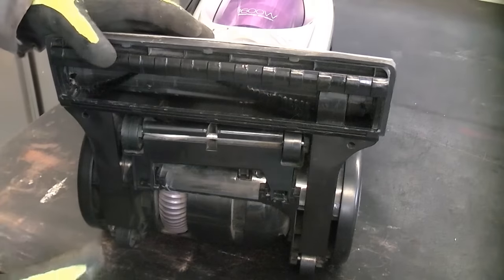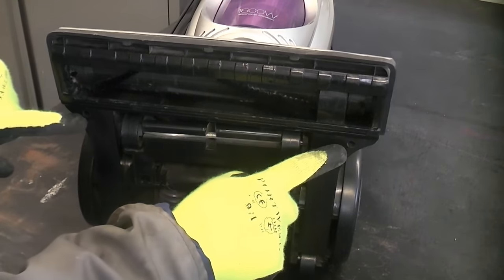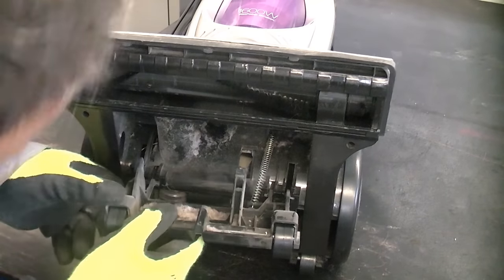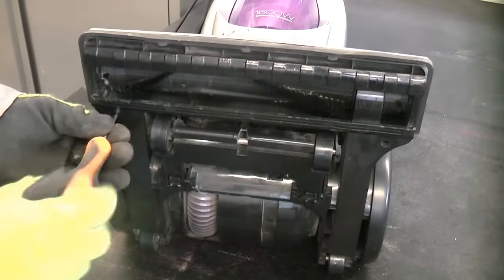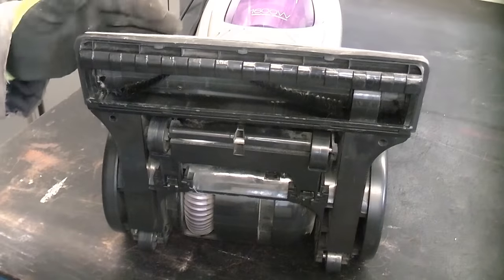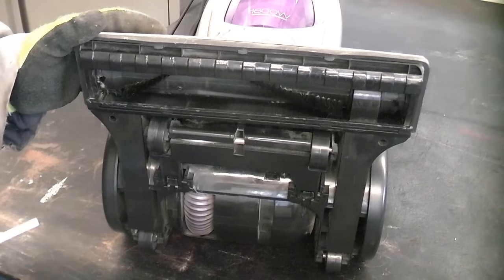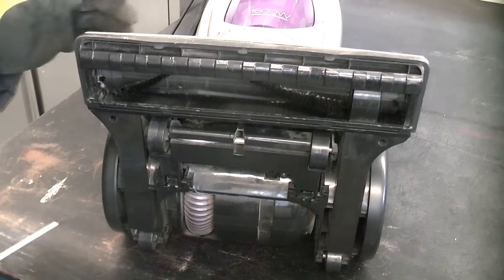So there are a few screws that we need to remove on this. We're going to start off by removing that one and that one, and then there could be one under the height adjustment which we'll get to in a second. If you're ever struggling doing this, it's a good idea to check online because you can probably download a free manual for it, which will tell you which screws you need to remove in order to get to the belt.